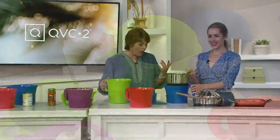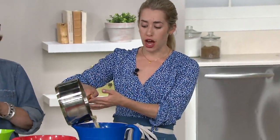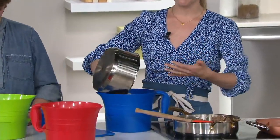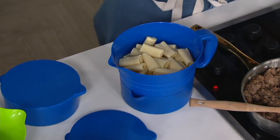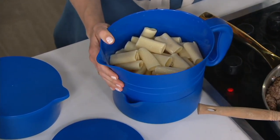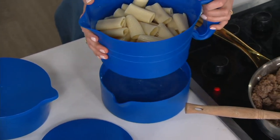Why not just put my big colander in my sink and use it like that? Well, we all use colanders, we all use strainers — this is just a smarter design. I love that you can do this on your countertop. You don't need to have the big colander in your sink, cross-contaminating with whatever else you have. If you're like me, I'm a busy mom — I have dirty dishes in my sink. I don't want to strain my pasta over all those dirty dishes. This is so smart.